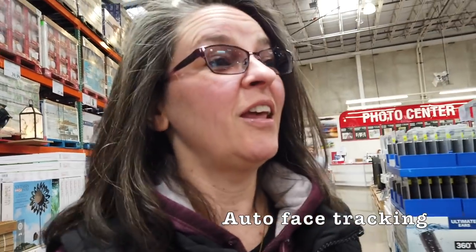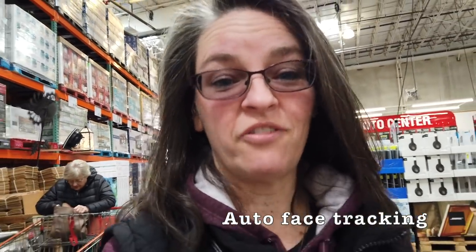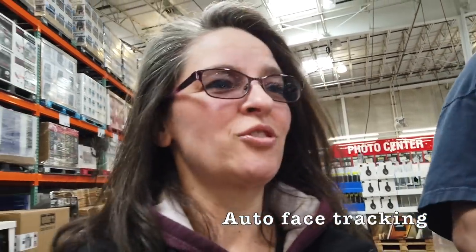It won't go on Bill because it's on my face track — it's not going to go off of my face. I was trying to get him in on the video too, but that was not happening. It doesn't work that way.